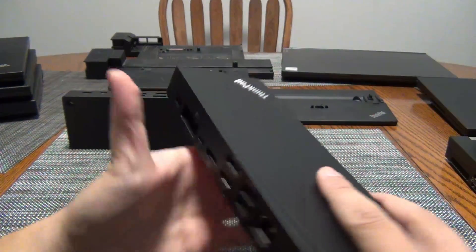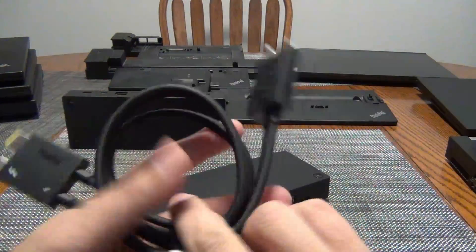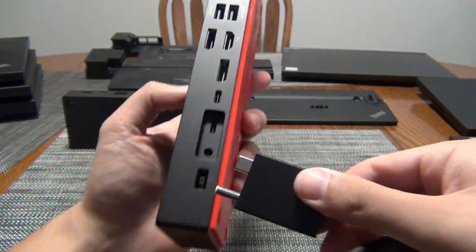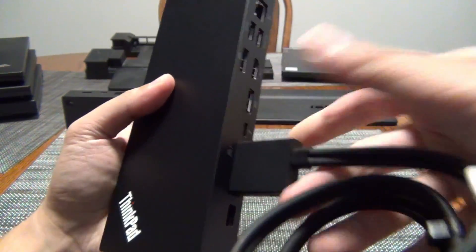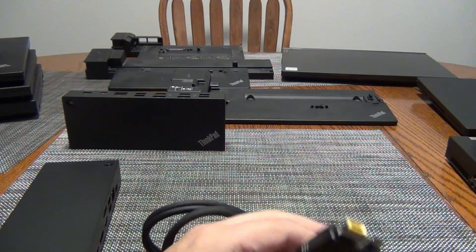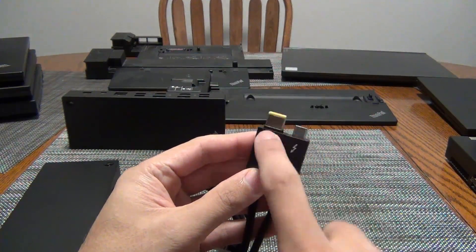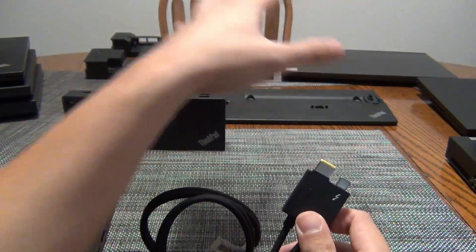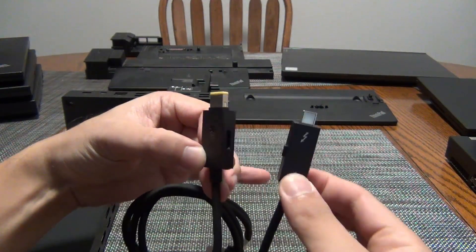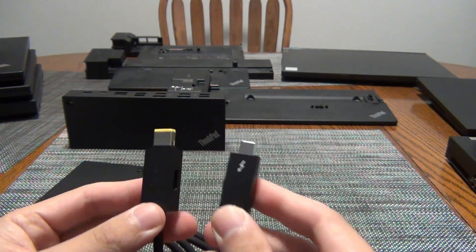Today we're looking at the Thunderbolt 4 workstation dock. On the back, that's where the power plug goes, and then you have this proprietary type connector. One end is power in, and the other is the Thunderbolt plug that goes into the dock — it connects like this. The power side uses the slim tip rectangular connector that Lenovo has used, which is great because Legion and ThinkPad share the exact same power connector. This connection is magnetic, so it just clips on instantly. It has the Thunderbolt logo — the lightning bolt — and it's a Thunderbolt 4 connector.